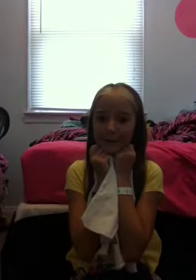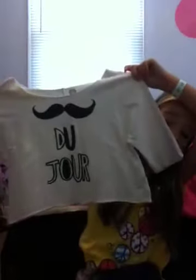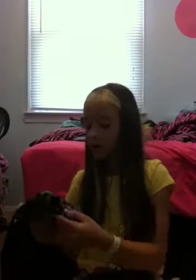Then I got this crop tee — it says 'du jour' and it's got a mustache, because I love mustaches, they're so cute. It's white — it looks darker because of the lighting in here. It's a little wrinkly because I already wore it. If you don't know what 'du jour' means, it actually means 'the day.'